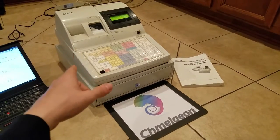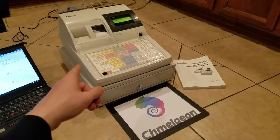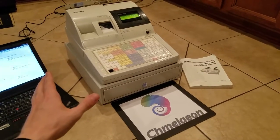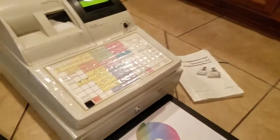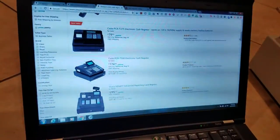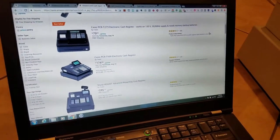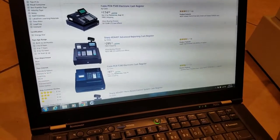Before we dive into this, there's an Amazon link in the description below for not only this cash register but all cash registers on Amazon. You'll see that we have the key here, we have the owner's manual, and here is the Amazon page when I just type in cash register. Link in the description below if you need help getting a cash register today.